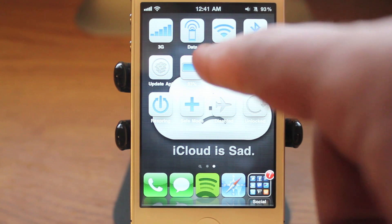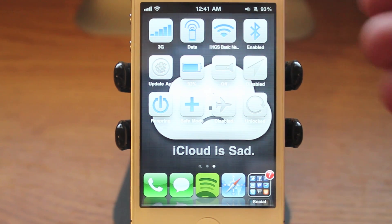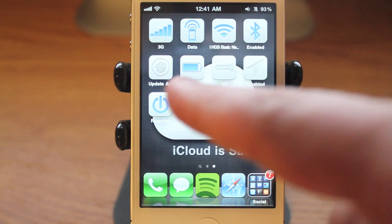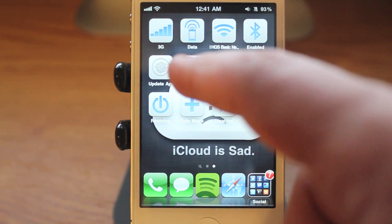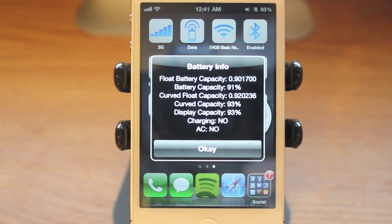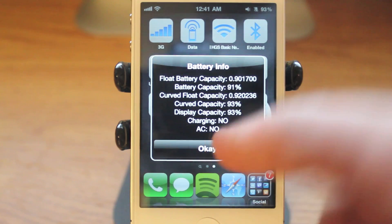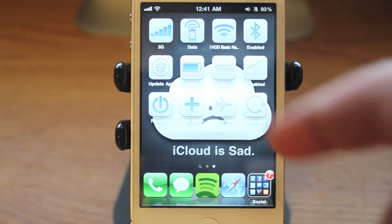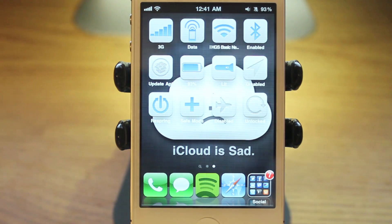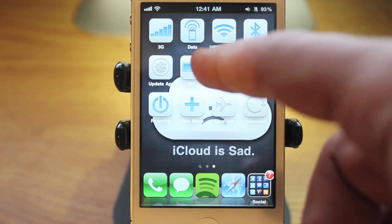You can see right here it says HGS basic network. You can also turn off your bluetooth. If there are any apps that need to be updated, and this is cool — if you press the battery, a little pop-up window gives you your battery information right there. You can even tell if you're charging or if you're connected to an AC adapter. You can turn on and off the flashlight right from there.